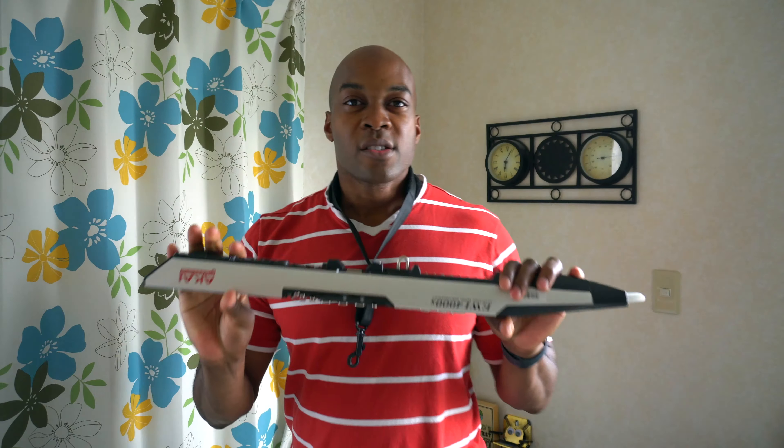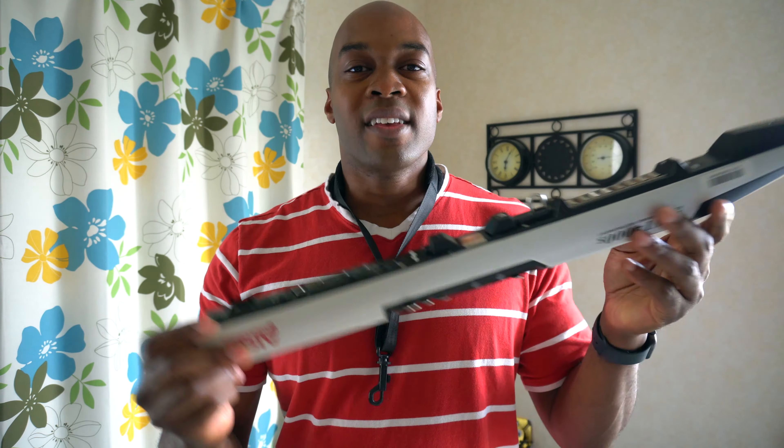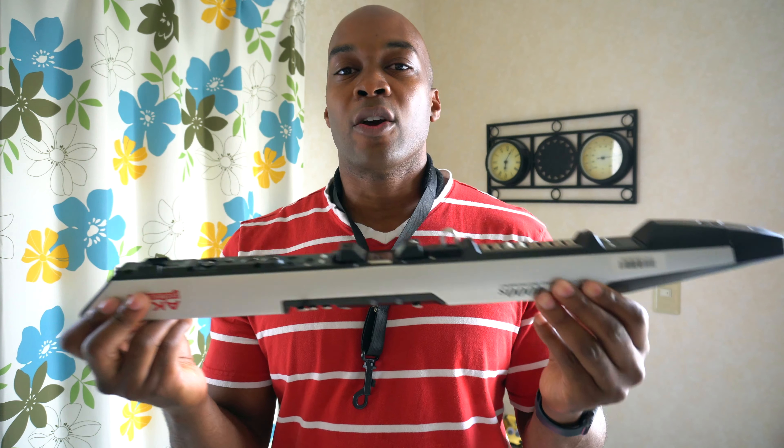So the key difference between this instrument and the EWI 5000 — there are actually two big things for me. One: this is actually battery operated or DC 9 volts in. This instrument takes four AA batteries, or you can plug it in with the 9-volt. The EWI 5000 actually uses a lithium-ion battery — I've heard various pros and cons for that.